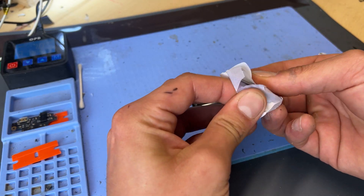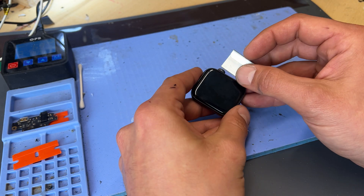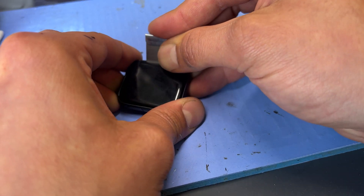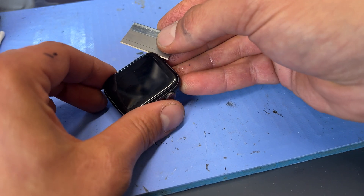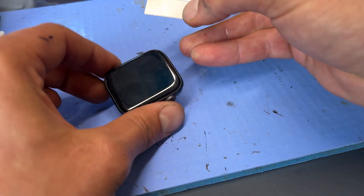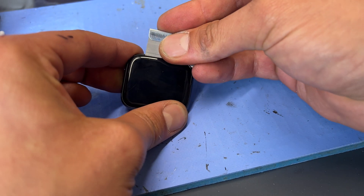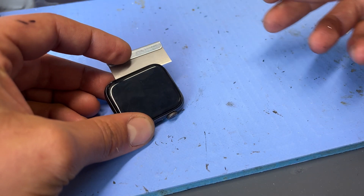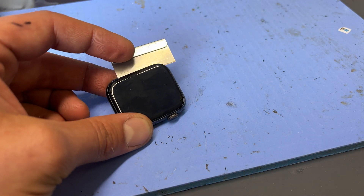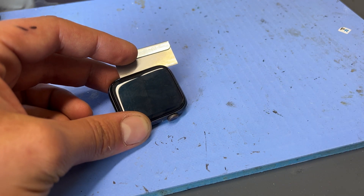Then I'll take one of these single-sided razor blades — a fresh one's always the best one — and start on the right-hand edge of the watch, just by the dial, making a very small incision into the edge of the watch. That gives me a little bit of leverage underneath and somewhere to squirt a little bit of isopropyl alcohol, which is going to soften the adhesive slightly, making it a little bit easier to remove the screen.